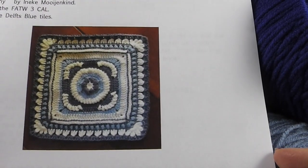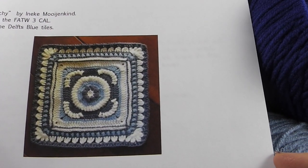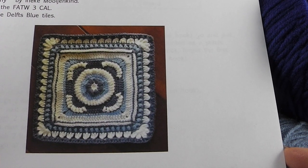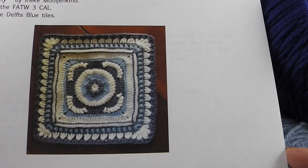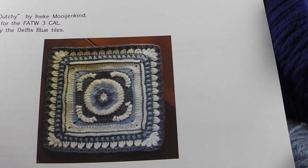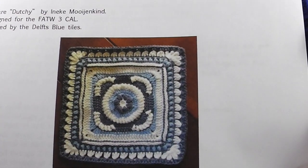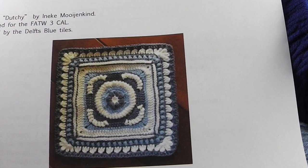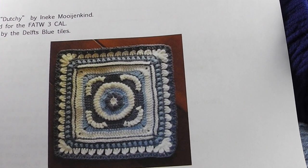Hi, I'm Bonnie Barker with BonnieBayCrochet.com and today we are moving on to square number five in the Friends Around the World Three Crochet Along. This particular square is called Duchy and it's designed by Eneke Moyekens and she is from the Netherlands.